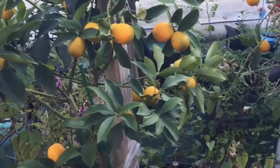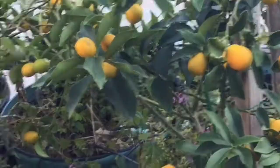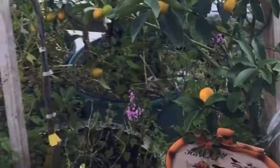Kumquat trees can produce hundreds or even thousands of fruit each year. The fruit is mainly used to make marmalade, jelly, and other spreads. The plants symbolize good luck in China and other Asian countries.